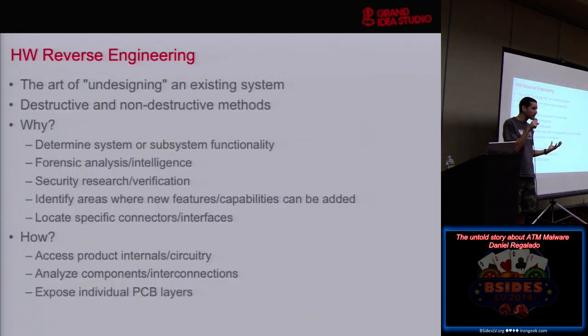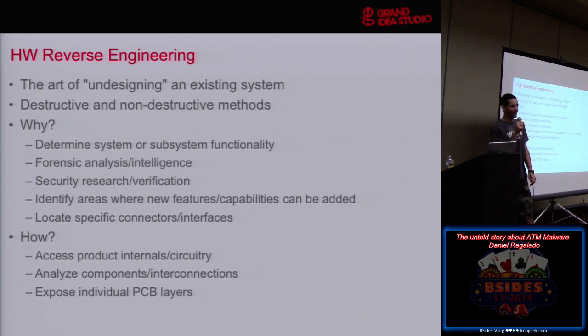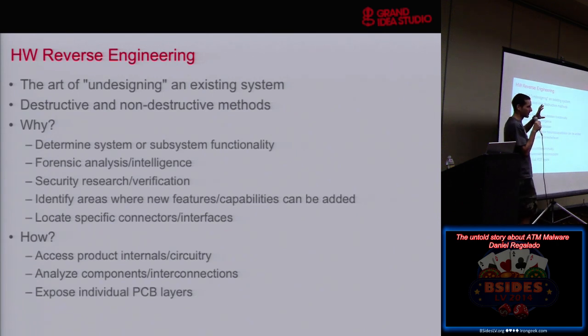Hardware reverse engineering — just a little background. Why would we even want to do it? We all know software reverse engineering is cool, network stuff is awesome, and there's a few of us that like hardware. It's an area that is very wide open. If you're looking to get into something, looking to find vulnerabilities, and you're frustrated that somebody else is finding all the buffer overflows before you, you should get into hardware because there are tons of problems.